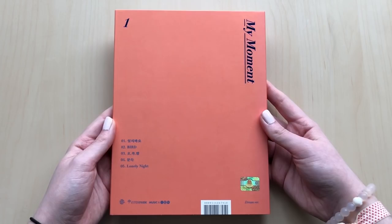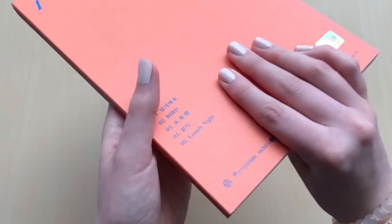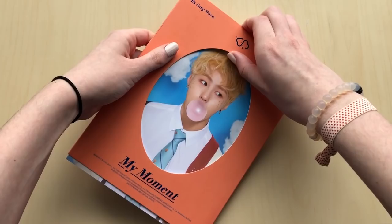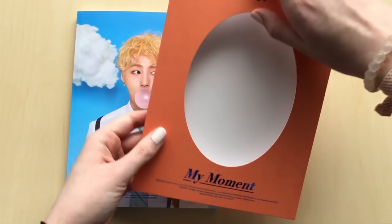I love his song Bird, it's so cute. Oh yeah, what version was this again? Oh, this is the Dream version. It's like the same kind of thing Jisung did - the slip - except Jisung's was a clear slip.